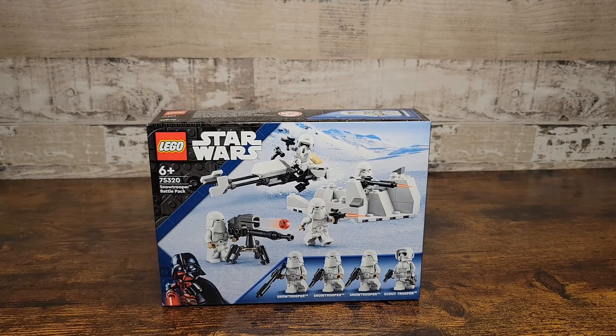My one and only gripe about this set is going to be the price. The most recent battle packs have been selling for about $15 each, which is already a little high for a battle pack. But with this new battle pack priced at $20, that's a little concerning to me. I love the minifigure selection and the little builds, so I'm hoping the figures are going to be worth the extra $5.